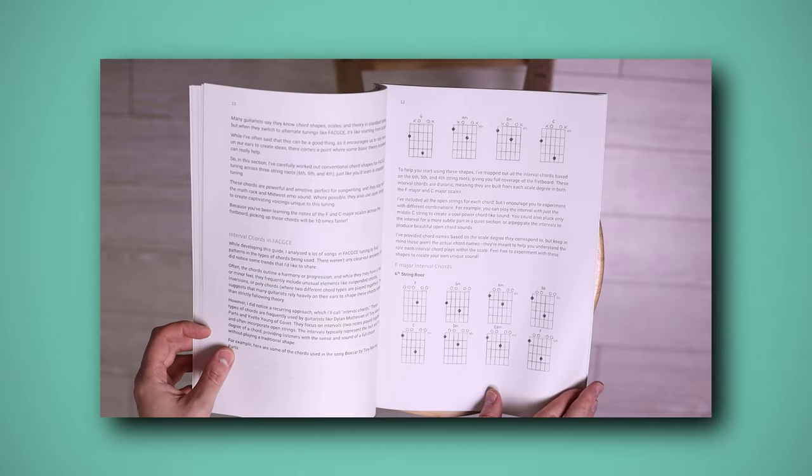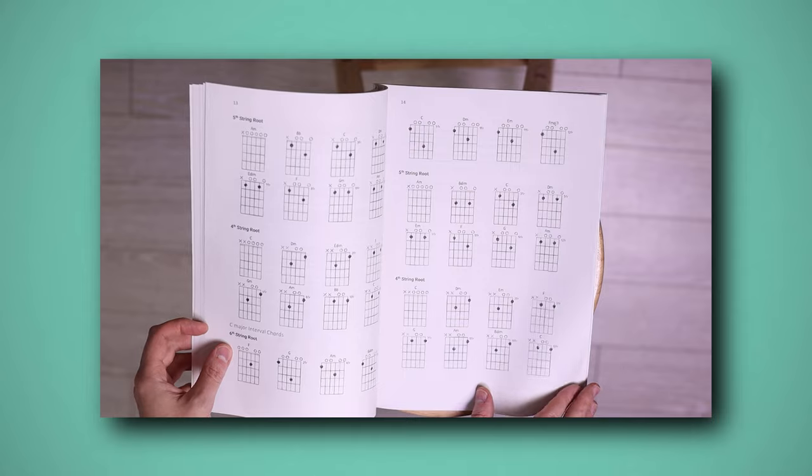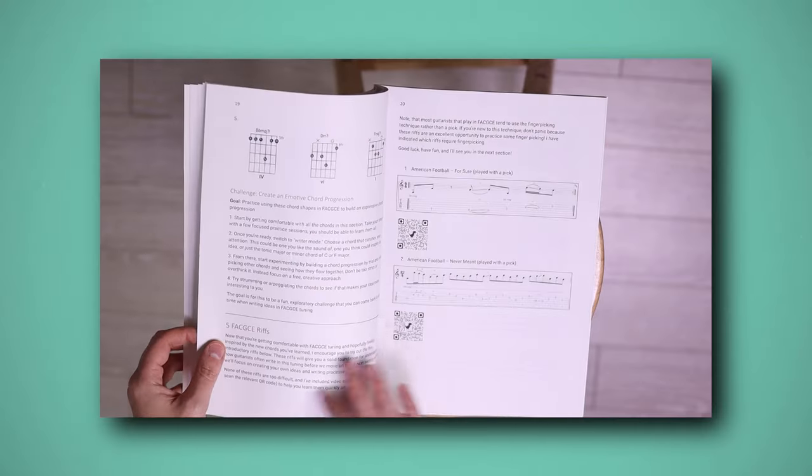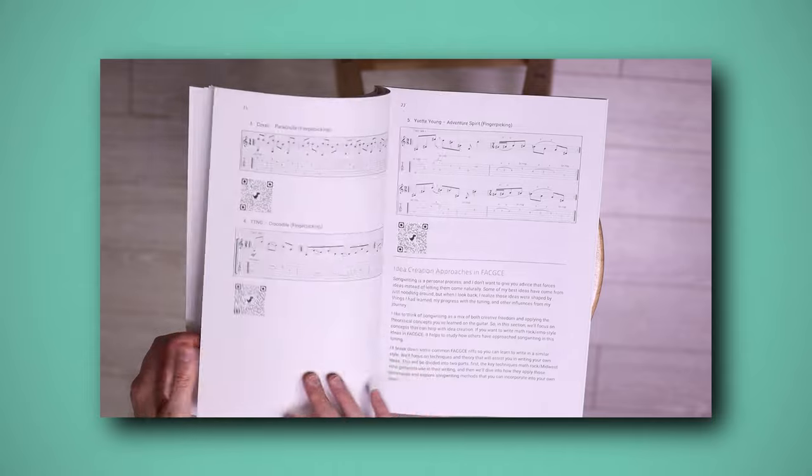Explore powerful and unique chord shapes that form the foundation of FACGCE songwriting, complete with some practice progressions that are thrown in there to help you build dexterity. Start playing immediately with carefully selected riffs that help you internalise the way that guitarists play in this tuning, as well as get a good feel for the tuning itself.